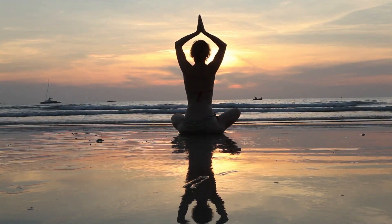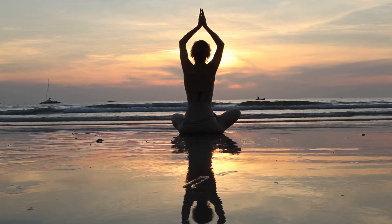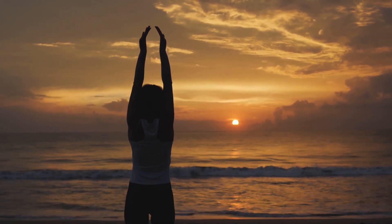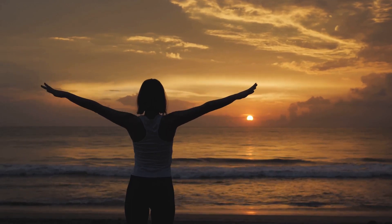You may continue this practice regularly. By practicing box breathing regularly, you can train your body to respond more effectively to stress and cultivate a deeper sense of inner peace. This calm and centered state is a fertile ground for intuition to flourish.